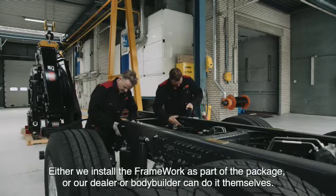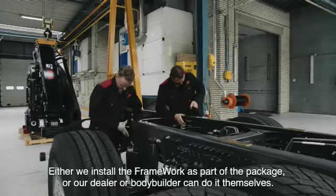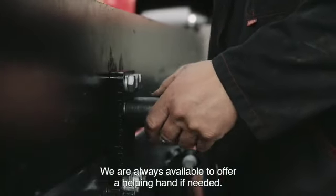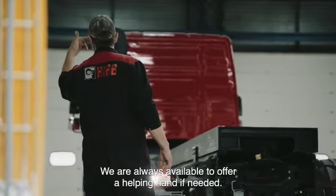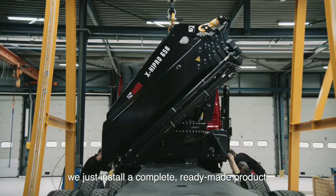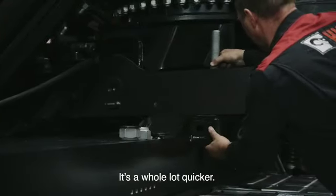Either we install the framework as part of the package, or our dealer or bodybuilder can do it themselves. We are always available to offer a helping hand if needed. Since our frameworks are designed for bolt-on construction, we just install a complete ready-made product. It's a whole lot quicker.